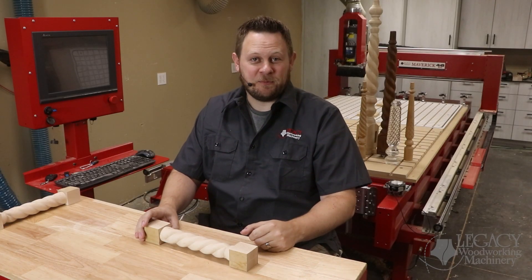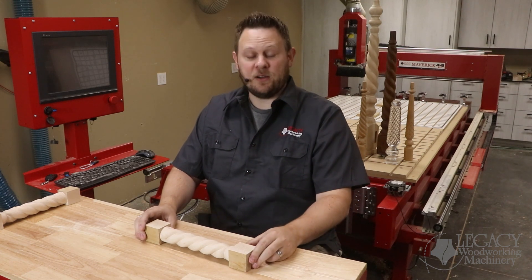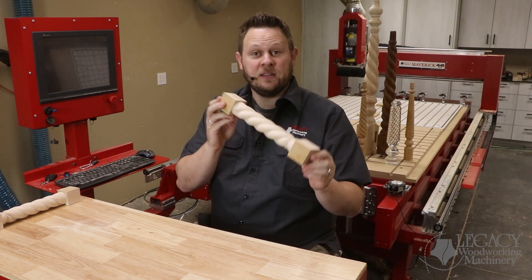Hello, I'm Chris from Legacy Woodworking Machinery. In a previous video, we showed how easy it was to combine a rope molding cutter with Legacy's conversational CAM software to create this rope twist effect.